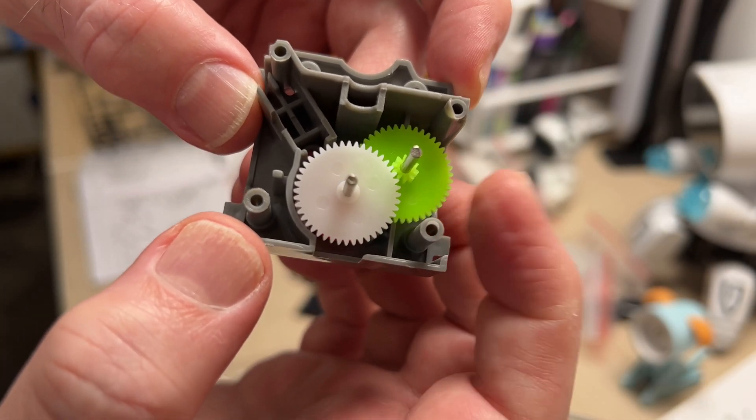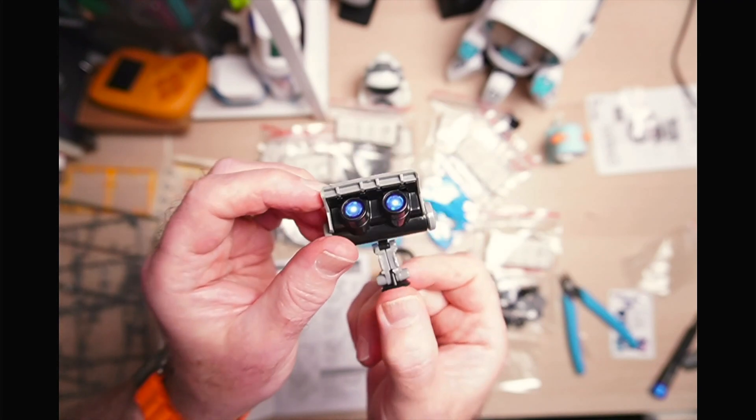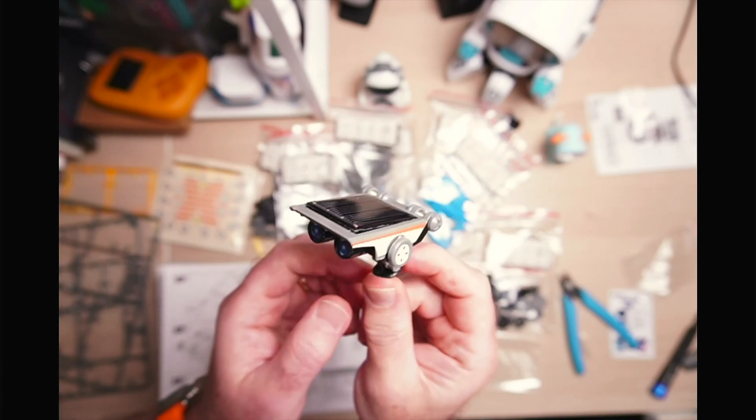However, I do think this robot kit is quite fun. There are lots of little components to put together to build a robot, and there are quite a few different kits to build too.